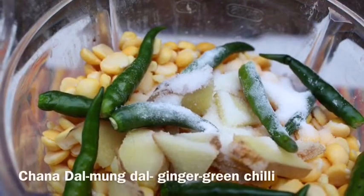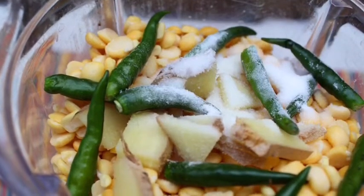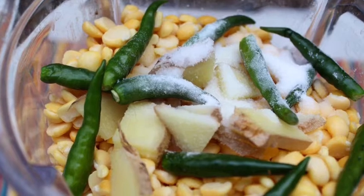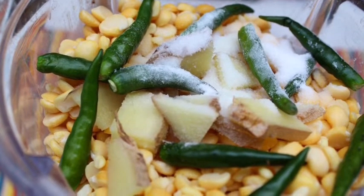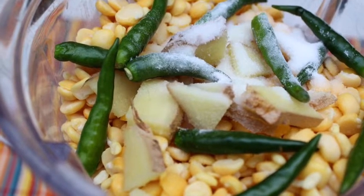First I have one cup of chana dal and half cup of mug dal, so I am mixing these two lentils. Then I have one stick of ginger and green chili.